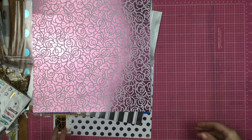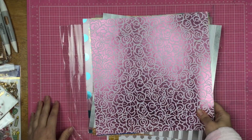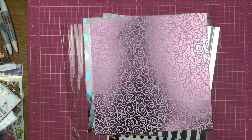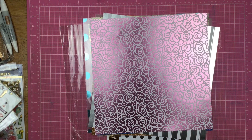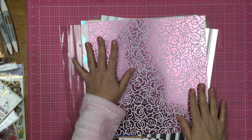Hey guys, Sandy here and welcome back to my channel. Today I am showing you what I am using for my Kill a Kit style for the month of January. Now this kit is going to be a little bit different than what I normally do. My theme is metallics this month.